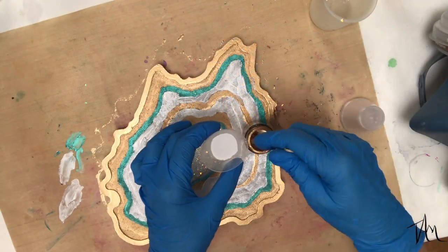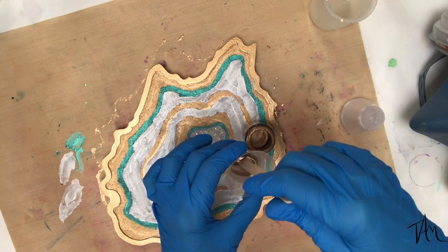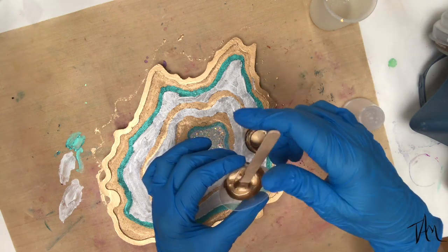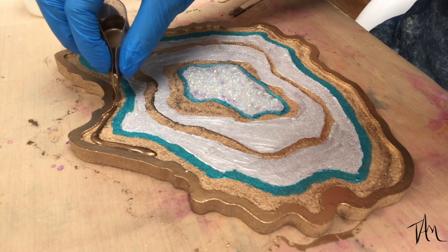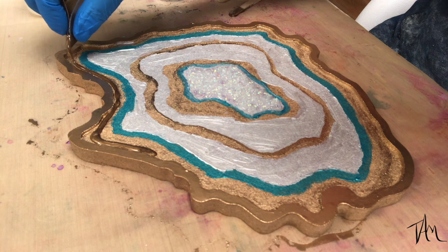Experimenting a little here — I decided to take a little bit of clear resin and a little bit of that liquid gold leaf, and it was so satisfying. It was like pouring liquid gold on my board. I really loved it, and it turned out just fine — there weren't any weird reactions between the two. I will definitely be doing this again on another piece.